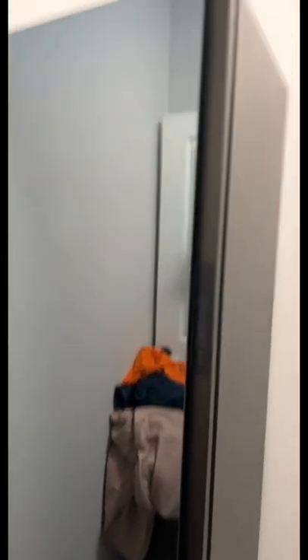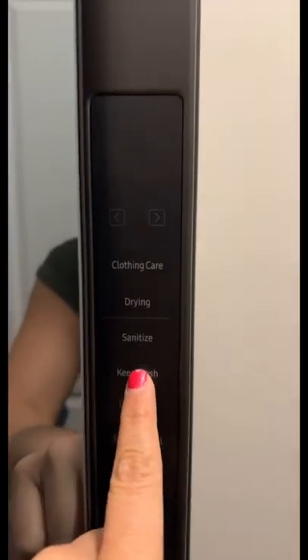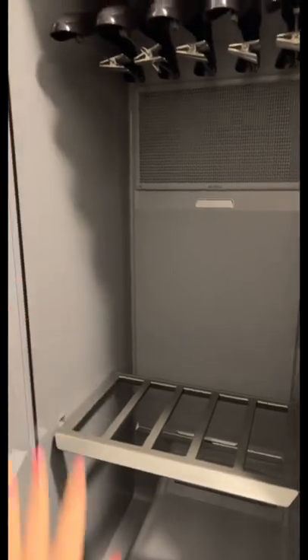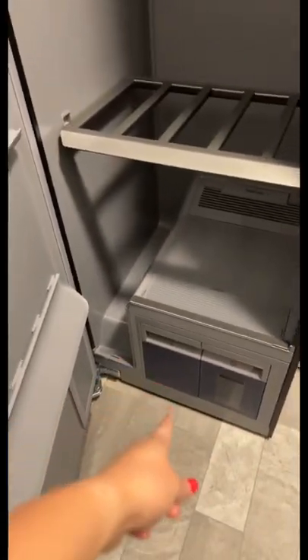So here we have the Air Dresser — ignore my dirty clothes in the back, but we're in the laundry room. It has the following modes: Clothing Care, Drying, Sanitize, Keep Fresh, Delay, and Smart Control. This is where I can put my garments. For long dresses — like gala dresses — I can always remove this bar, which is awesome. It also has filters and it does need water.